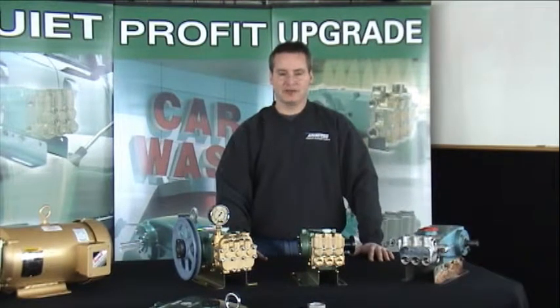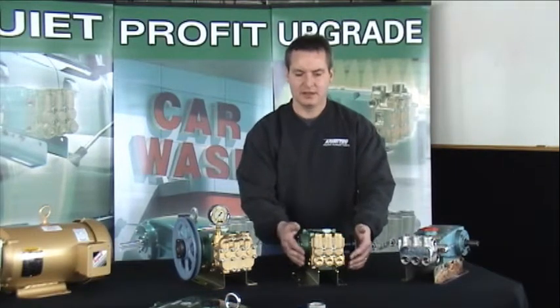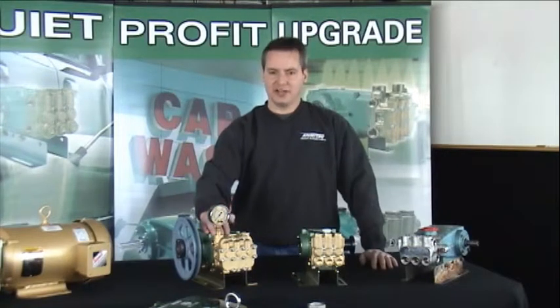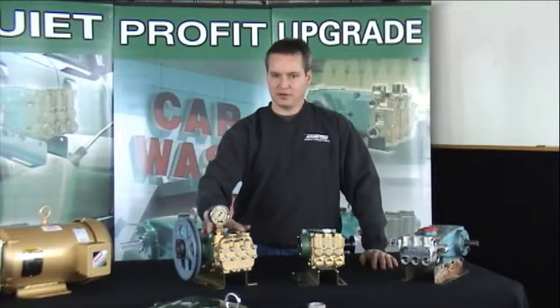Also, for plumbing, the port sizes are the same on all three models: half inch inlet, 3/8 discharge. A feature added to the 516 is two additional discharge ports out the top. This allows for convenient plumbing directly to the pump head with your pressure regulator,